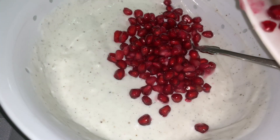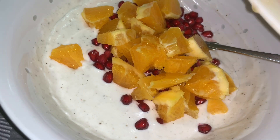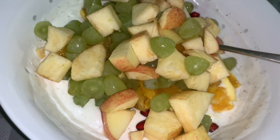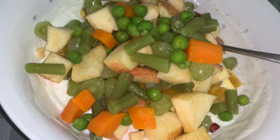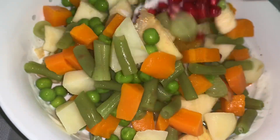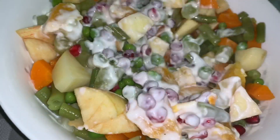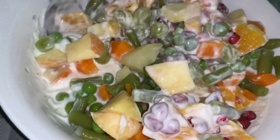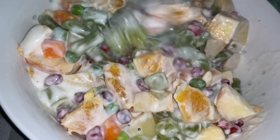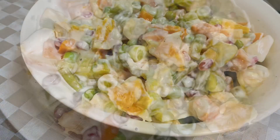Now add the fruits and vegetables. Mix them together. And your Russian salad is ready. Isn't it simple?